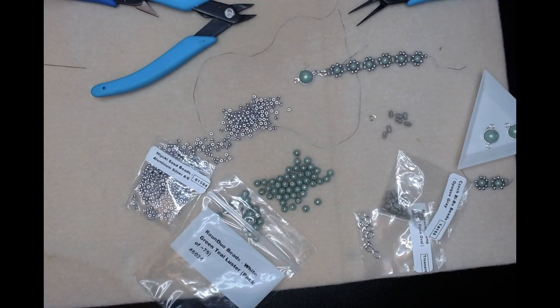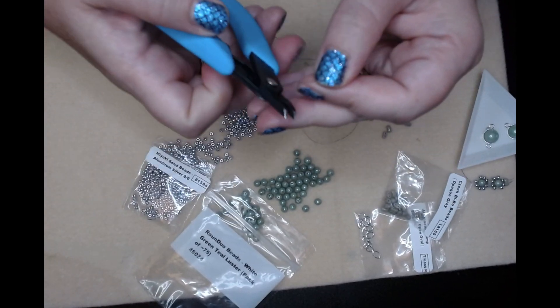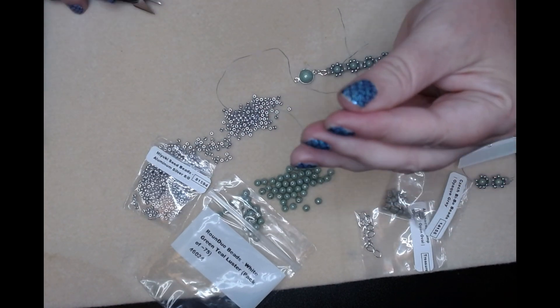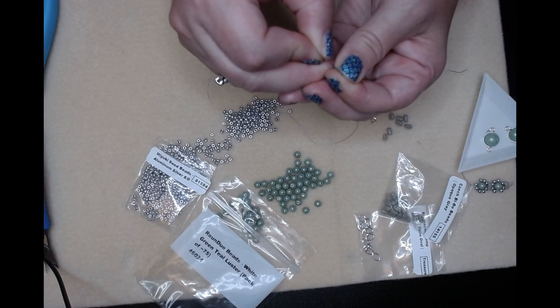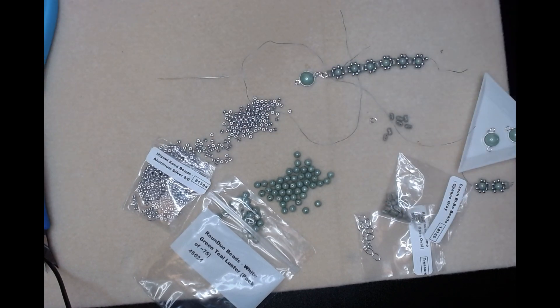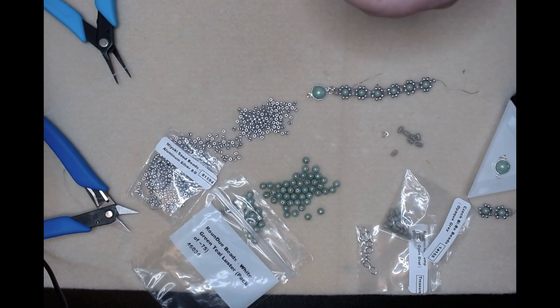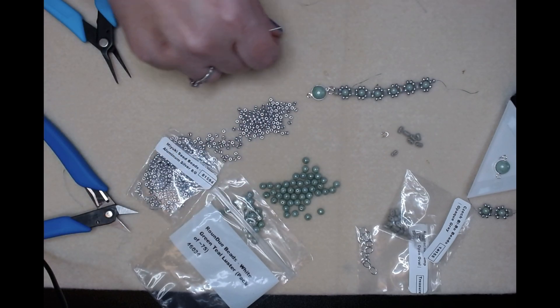All right, so we got half of our bracelet done! Let's pick this up again - flatten the end so we can thread our needle and get our stuff out of the way. I love that they color the needles. All right, I got it on. We're going to put another stop bead on - it doesn't look like we'll have much to play with on this piece of string; we might have to pick up another beading thread.